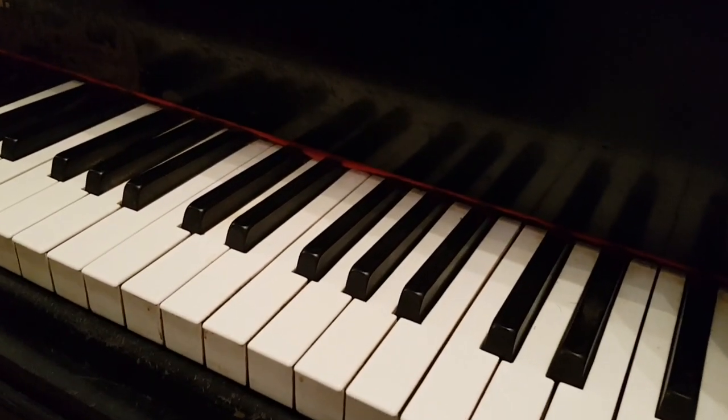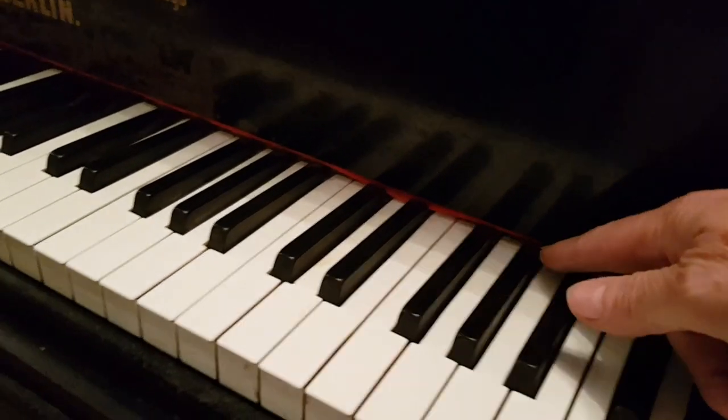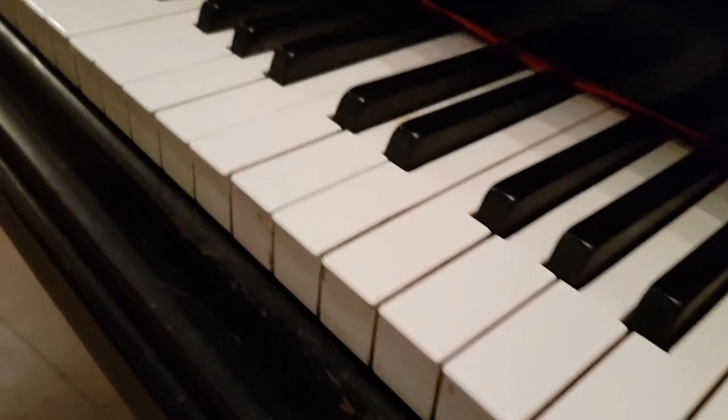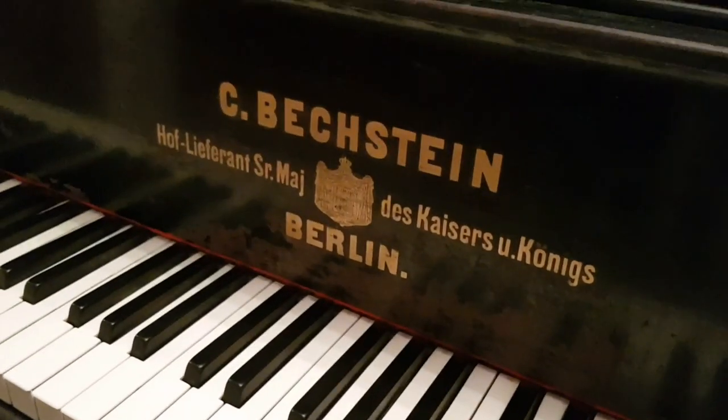There are some replaced keytops — these are the cheapest that you can get, with the letters written on the back of them, and one or two of them are out of place. I don't know if you'll pick that up on the video, but they're reasonably well done apart from that. This is the typical old logo for the Bechstein.